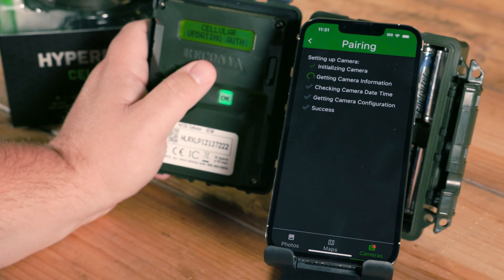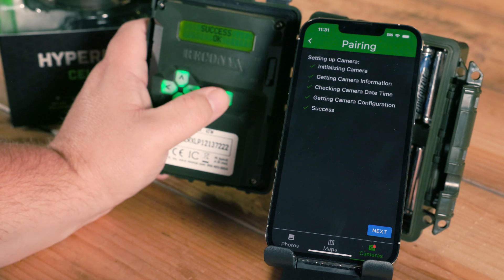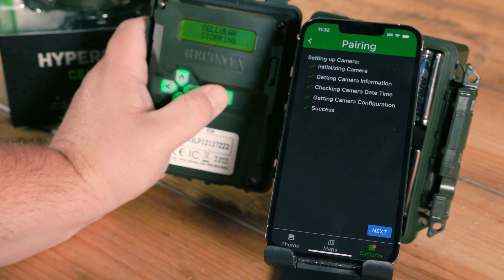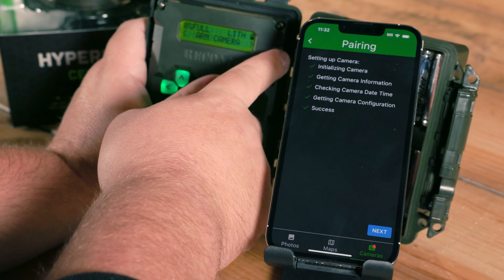We're going to see a series of check marks in the app, and we're also going to see some communication on the camera as well. I got a success message in the app and got success on the camera. On the camera side, I'm going to go ahead and hit OK. It's going to stop our cellular connections and bring me back to the main menu.